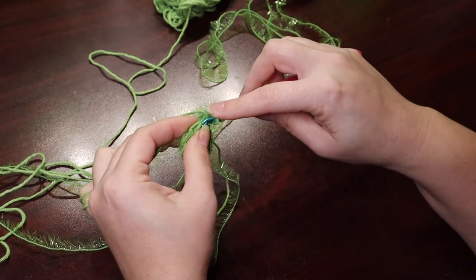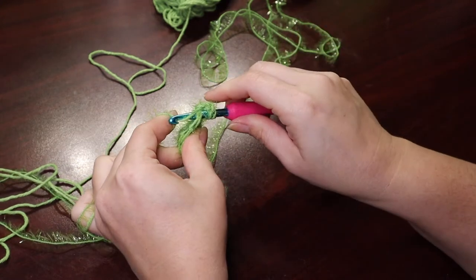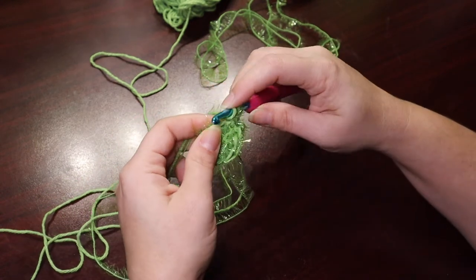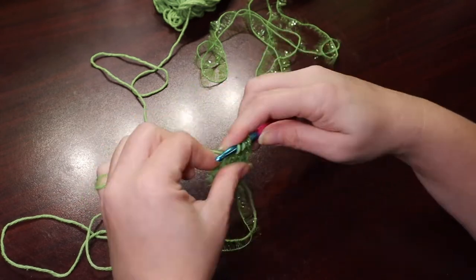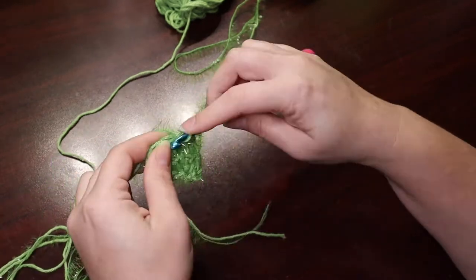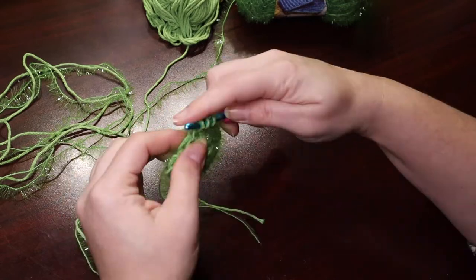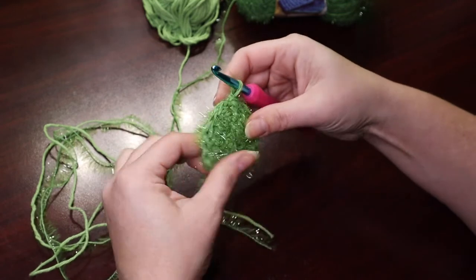That counts as a double crochet, and then into the same first stitch. Because it's closed up, since it is a chain, it's a little different. I'm crocheting very tight like I do. If you were crocheting looser, this might be a little easier, but I tend to crochet on the tight side. We join to the top of the chain three with a slip stitch, and there we go.